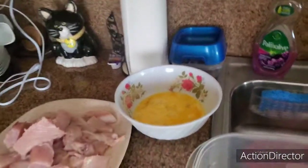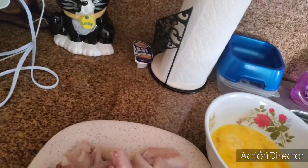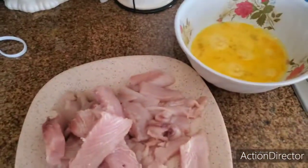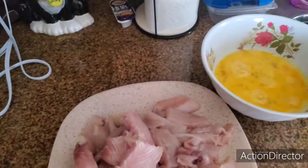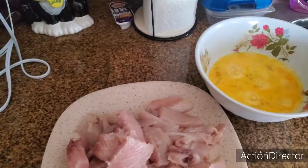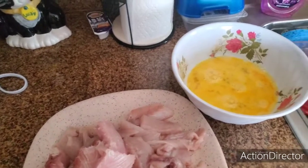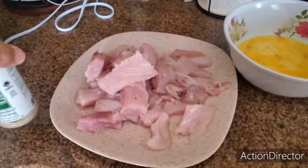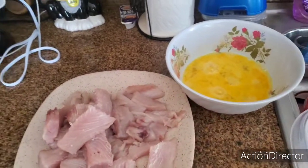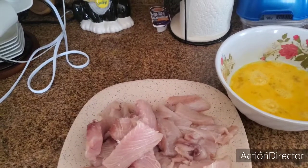I got all my batter here, I got my eggs. The first thing I want to do is season this just a little tiny bit. I'm going to season it with a little bit of the Everglades — just a tiny bit, not a lot, just to get a little bit of seasoning in there.